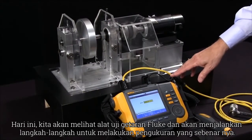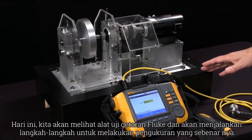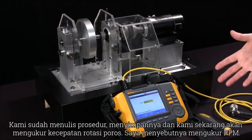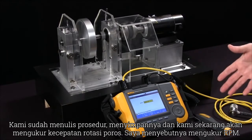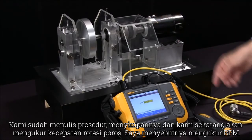Today we're going to look at the Fluke 810 vibration tester and we want to run through the steps of actually making a measurement. We already have written the procedure and saved it and called it up, and we're now in a position to measure the rotation speed of the shaft.